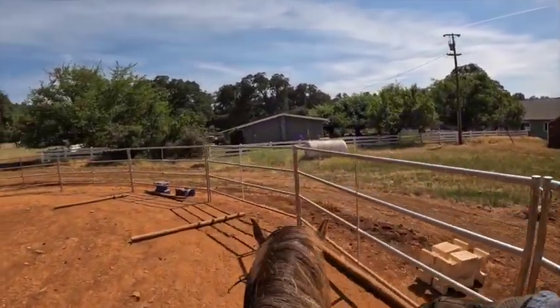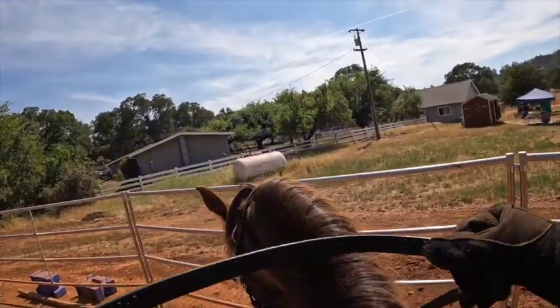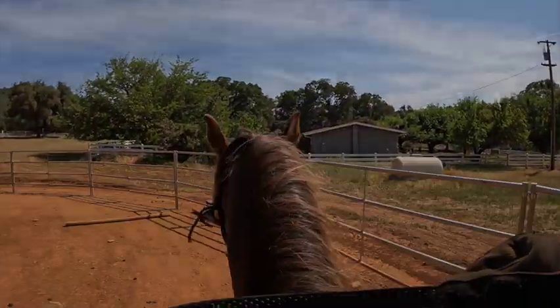You can try stopping in between the poles. She stopped — good girl. Then she tried to turn, so I'm just backing her up. And just at different random times stop them so they get used to it. When you pull on the reins, they're supposed to come back, but if you don't ever practice it, it doesn't work out well.